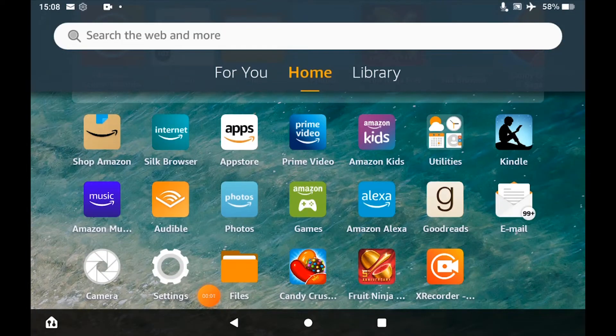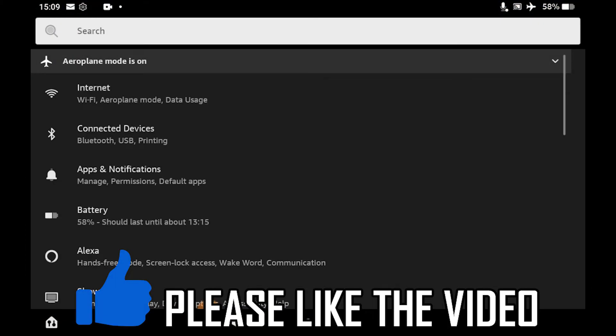How to connect to Wi-Fi on Amazon Fire Tablet. First of all, on the home screen, click on Settings. Once you've clicked on Settings, you'll see at the top of the page it says Internet. Click on that.